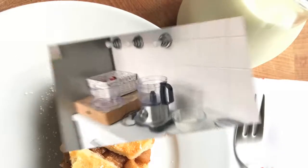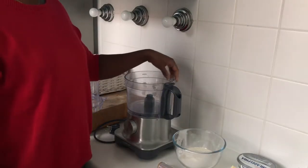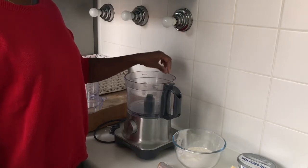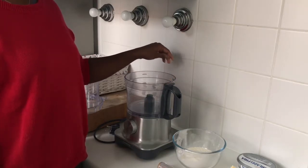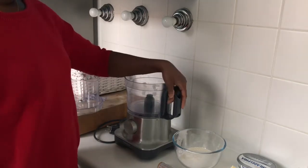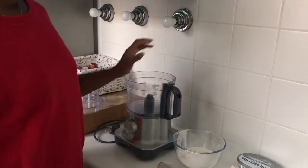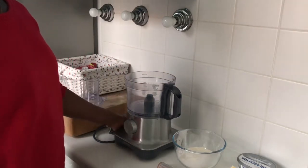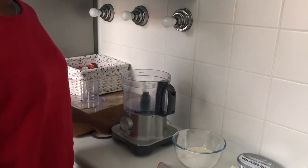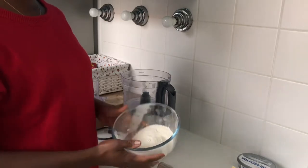To start, you will need a food processor if you have one — I really love mine and use it for all my baking. But if you don't have one, you can do exactly the same thing in a big bowl with a hand mixer, or even just a fork.